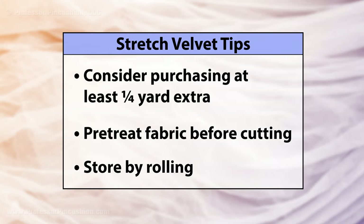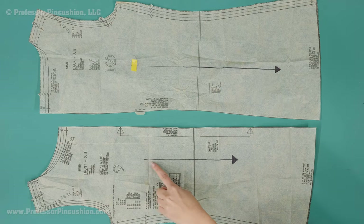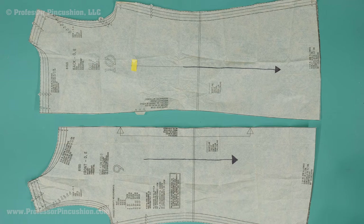When storing, roll the fabric instead of folding it with the right side on the inside, because it's not an easy fabric to press. Prep your patterns by marking an arrow on them pointing down from the top of the pattern. This will help with the pattern layout.